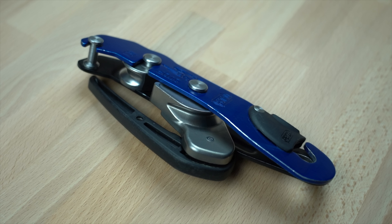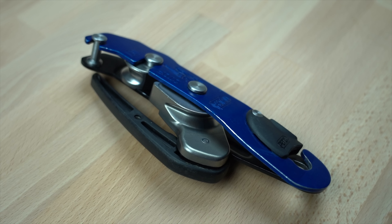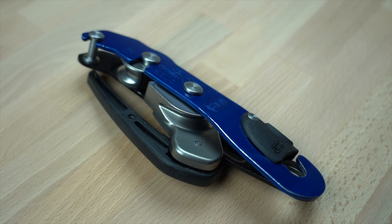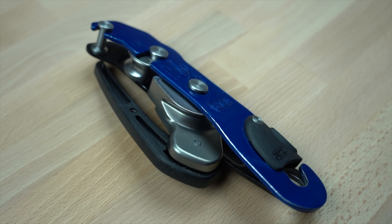One of the most popular descenders for caving is the Petzl Stop, which is an auto-stopping bobbin device that has been around since the early 80s. The current version, with the black plastic side plate closure catch, has remained unchanged for more than 20 years.